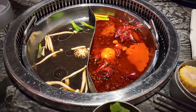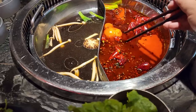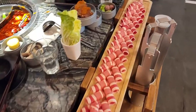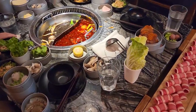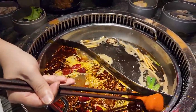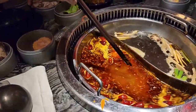Oh my teddy bear is melting! Beef, chicken feet — and the drink is all-you-can-drink too. Back then they used to charge per paper dish, but now it's all you can eat. The teddy bear is made of butter, by the way. So this is the half-and-half version — one side is mushroom and one side is the spicy butter.